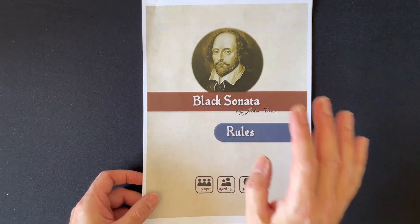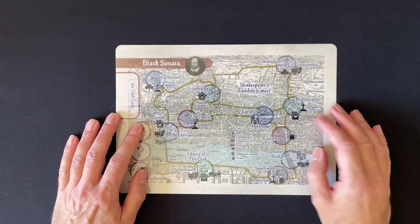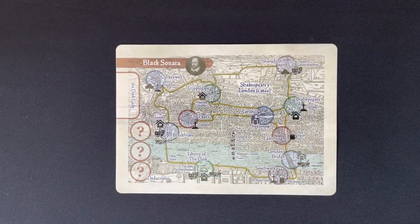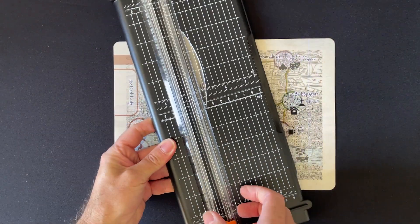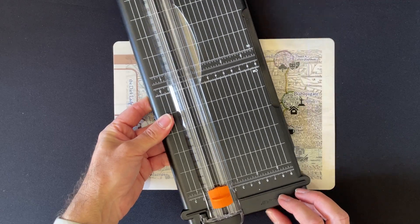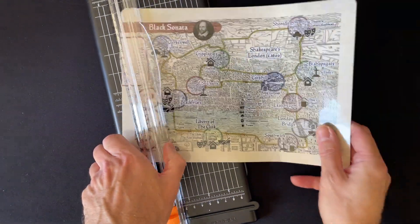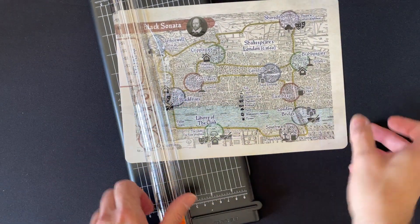Of course, you're going to have to print it. I've printed it in colour — colour print is always a good start. Then we have to build the board. I've printed it and then used my Fisker cutter. These things are great. If you haven't got one and you do print and play, I strongly recommend them. They have a little line for cutting so you can see exactly what you're going to cut, with a little razor blade.